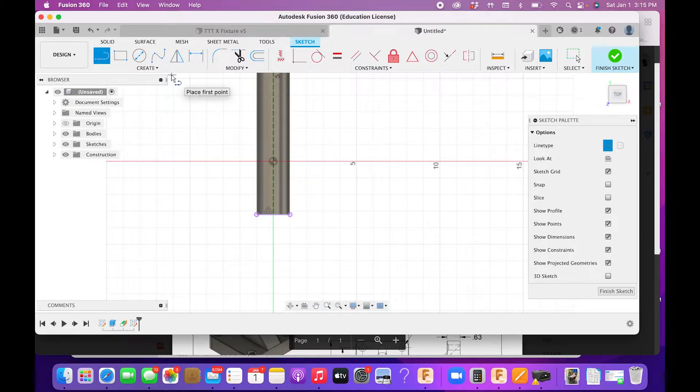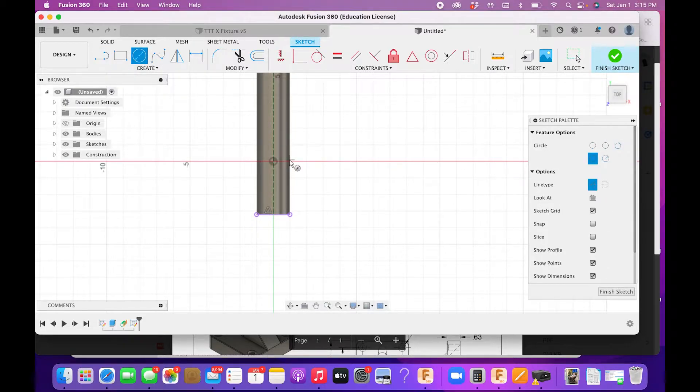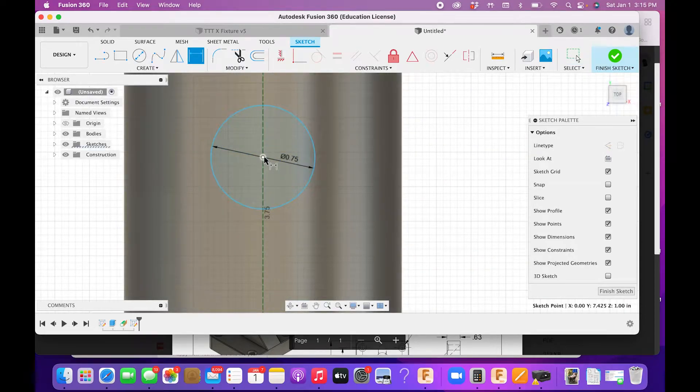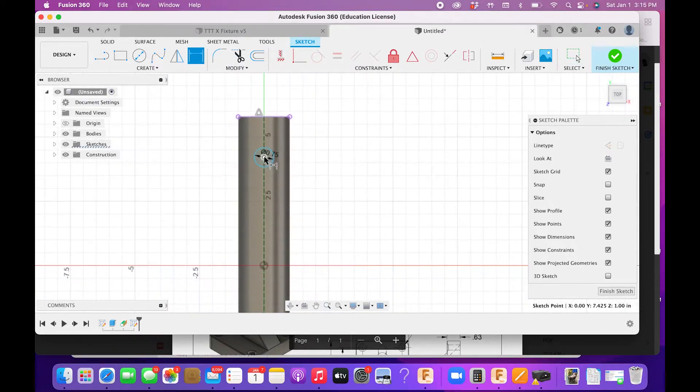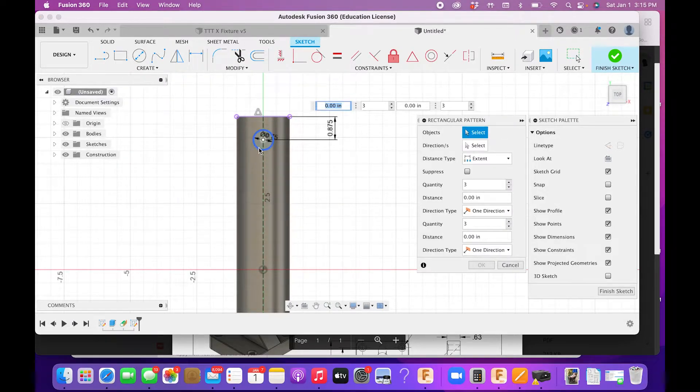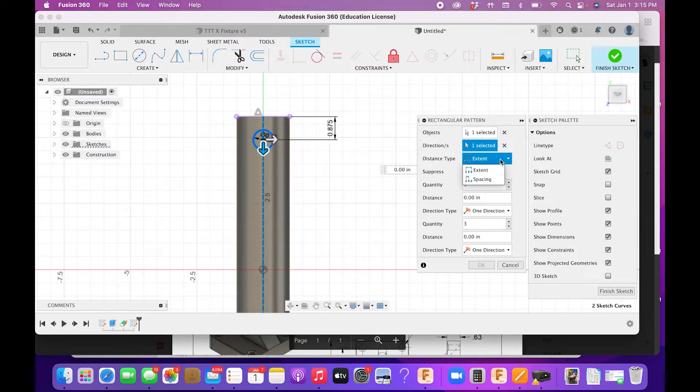I could do this one of two ways — I could put in a point and draw a hole, but I'm just going to draw a circle with the center on here. I'll flip off construction mode, go 0.75, then zoom in and dimension from the center of the circle: 0.875. Then I'll rectangular pattern this circle along the line, set spacing to 1.5 inches, and we need five of these.